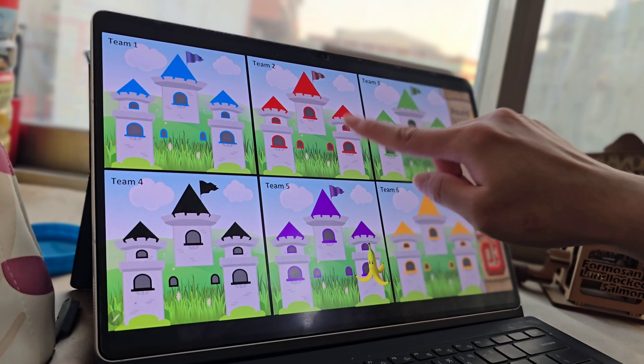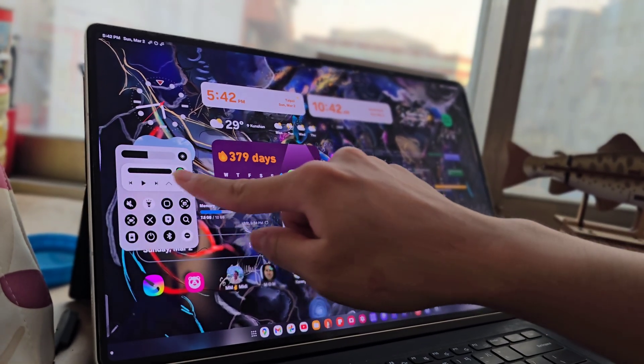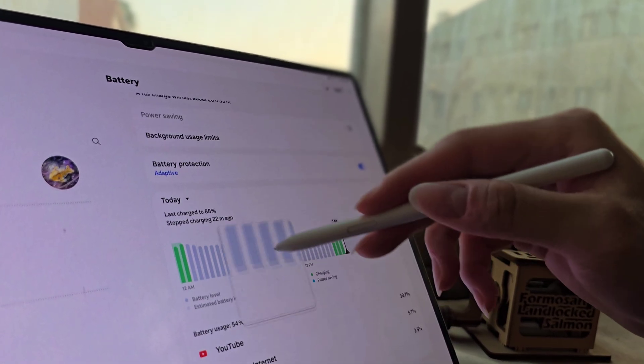Battery life is solid — I get a full day of work out of it. But heavy multitasking or DeX mode drains it faster. Performance-wise, the Snapdragon 8 Gen 2 is a beast. Everything runs smoothly.